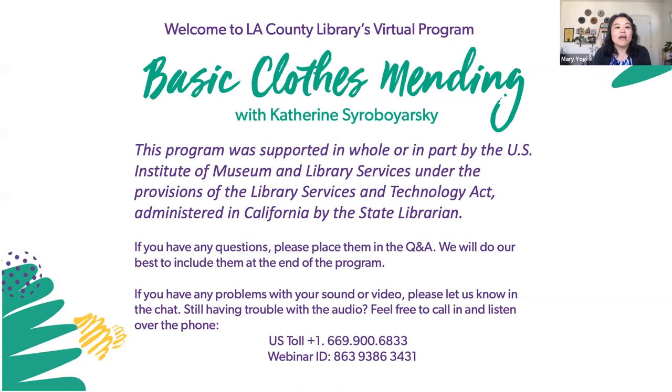This program was supported in whole or in part by the U.S. Institute of Museum and Library Services under the provisions of the Library Services and Technology Act, administered in California by the State Librarian. It's now my pleasure to introduce our instructor today, Kathryn Sirobararsky. Kathryn has taught visual arts and technology for over 20 years and currently teaches clothing and art classes, as well as moderating the Makers Club at Bishop Amont High School.